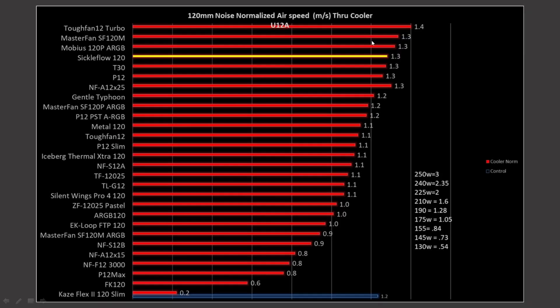Now, how does it rank in noise-normalized results? We do see that the Sickle is way up there. The A12X25 apparently is a little bit off in position — I need to fix that chart — but we do see that the Sickle is right in the top of the pack in noise-normalized results.